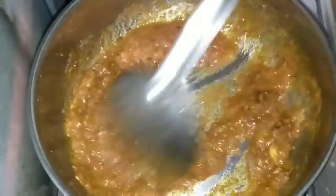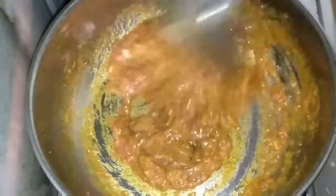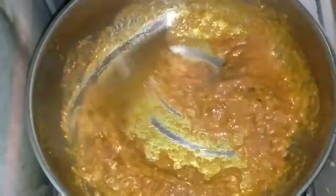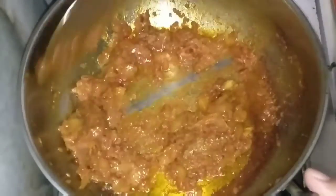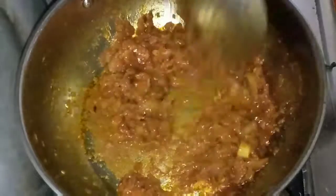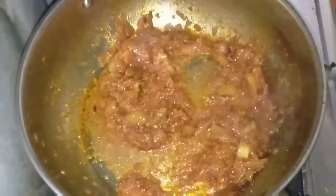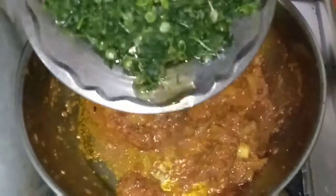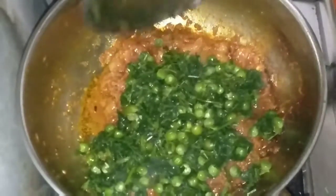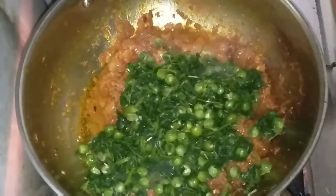Make sure the flame is low. Keep stirring. Now it is cooked — you can see it is done. Add the boiled peas and fenugreek and mix it very well.